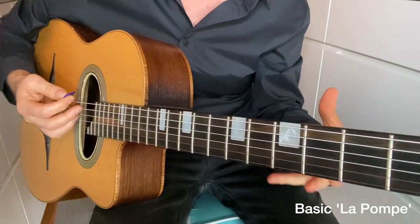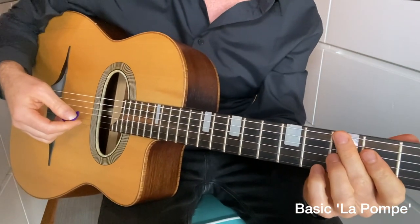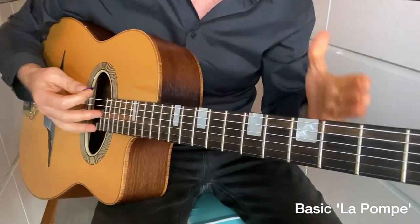In the Get Your Rhythm Right course, we've got exercises for the left hand and exercises for the right hand to make sure that you get your rhythm right. That was the basic La Pomp swing rhythm, and in the next example we're going to check out the Rosenberg swing rhythm.